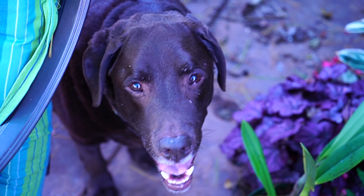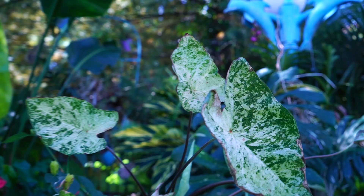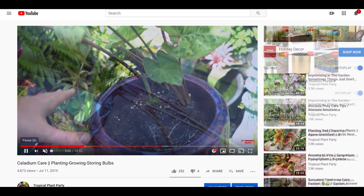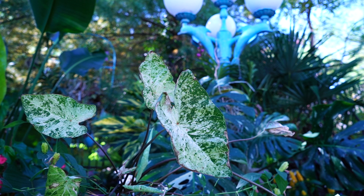Hey, what's up garden friends! I'm going to get to winterizing the caladiums. I did a caladium video over the summer — it was a long overall care video for these plants, and I did talk briefly about what to do with them during winter. I've had a lot of questions since then, so I'm going to do a shorter video specific to winterizing caladiums.